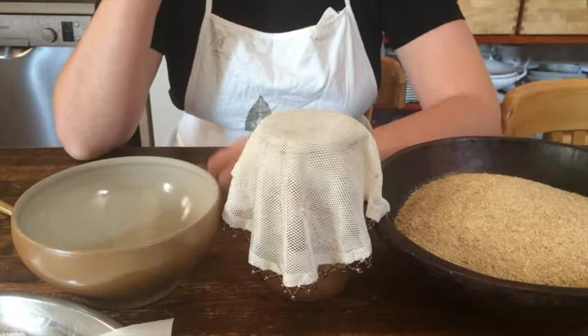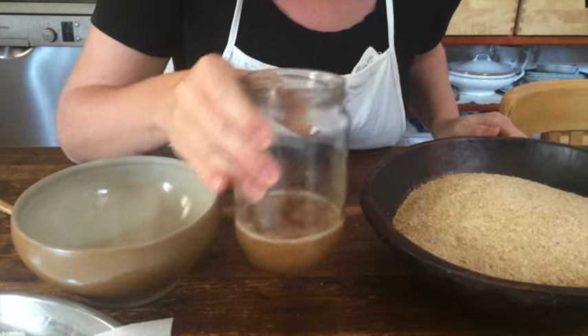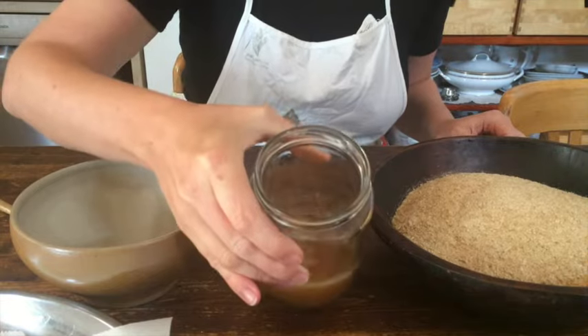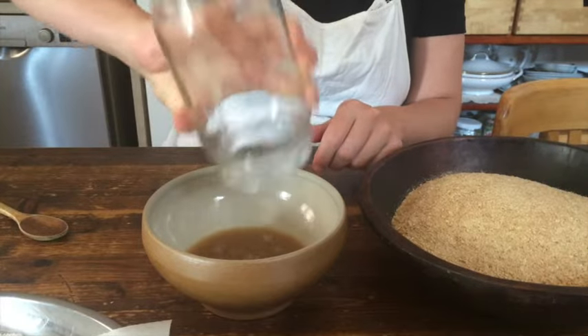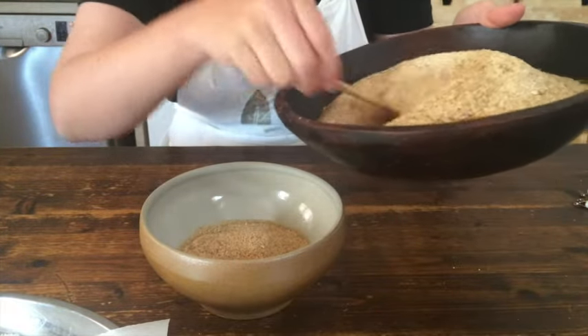It's three days later now and the grape juice has fermented nicely. I can smell it — it smells of young wine. I put this into a bowl; it's about one cup.